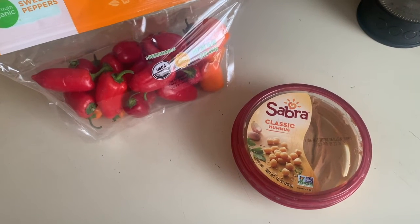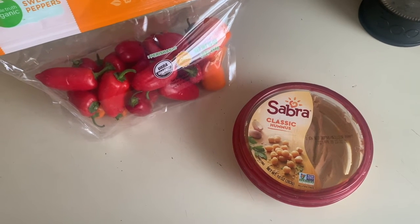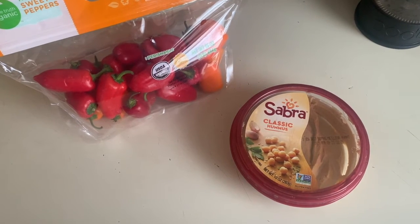Hey everybody! This week I'm making a super simple snack that just requires two ingredients: some mini sweet peppers and some hummus. Let's get started.